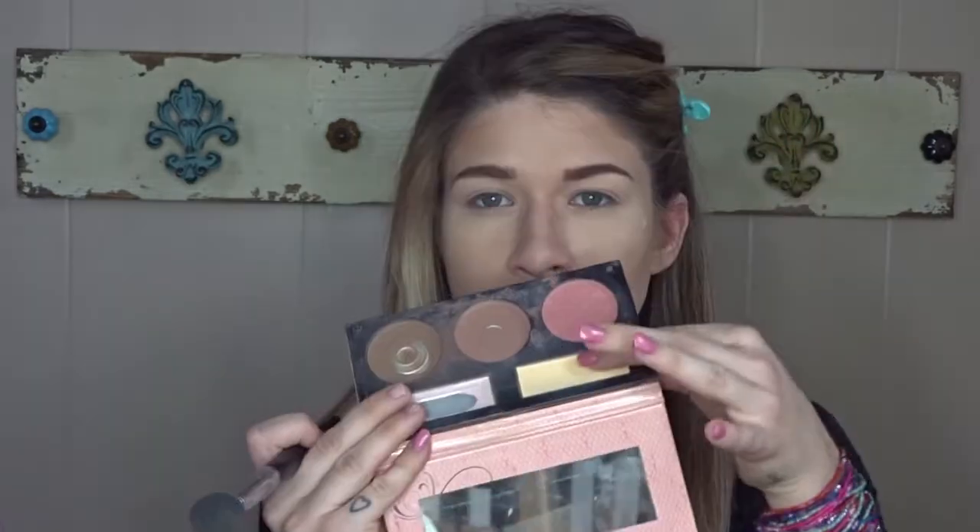Now I'm just going to go in and blend everything out so it's all seamless and flawless. Then I'm going to take those lighter shades to define and clean up the bottom half of the contour — sometimes it gets a little messy with some fallout, so I go in and correct that and touch up anything I need to with the highlight shades.